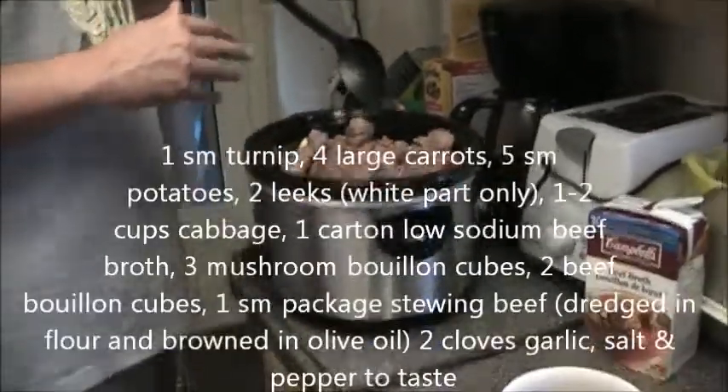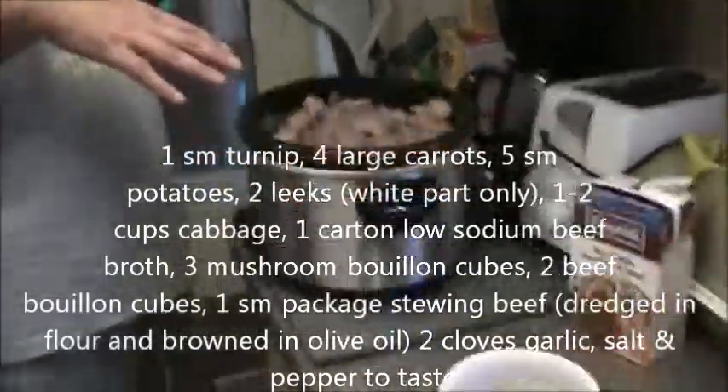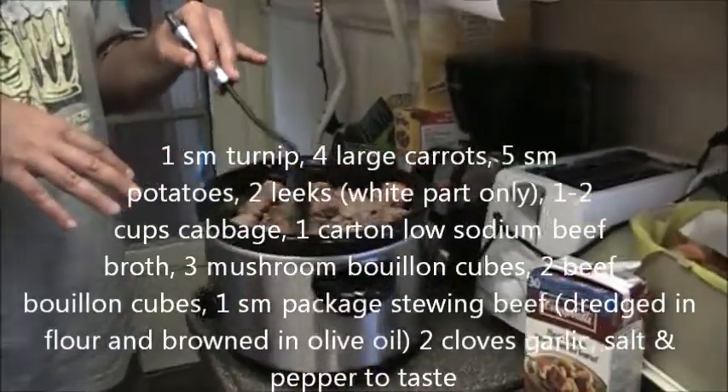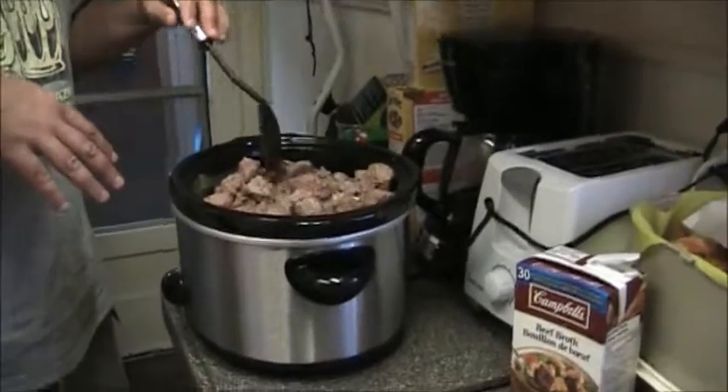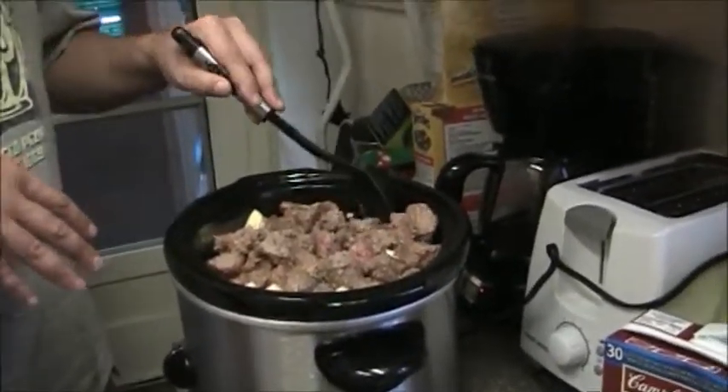Off we go to show you our fall stew! They're really coming with us. Come on with us, Roadies! Okay, we are going to show you — because it's fall and it's cooler weather — we're going to show you the crock pot stew recipe. Alan's going to stir it up.